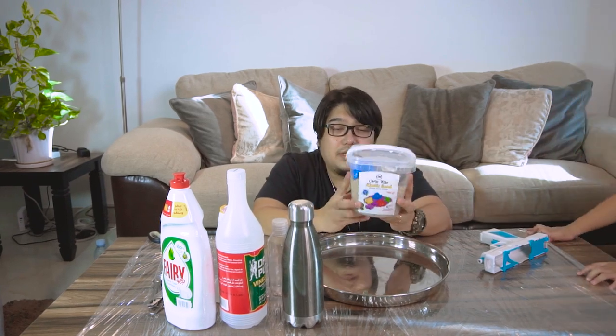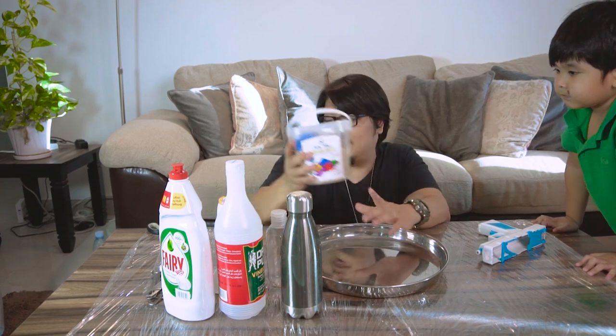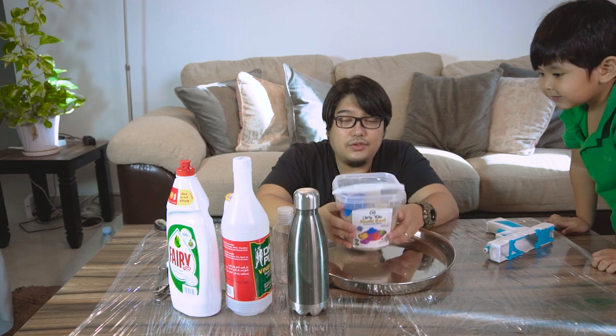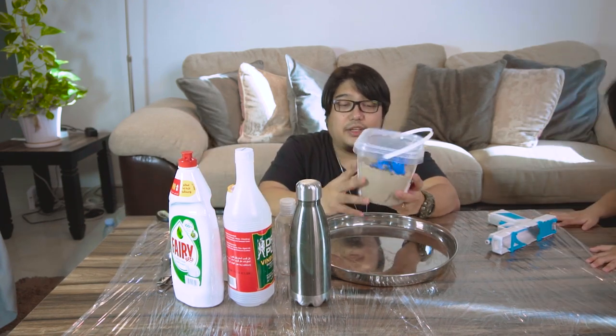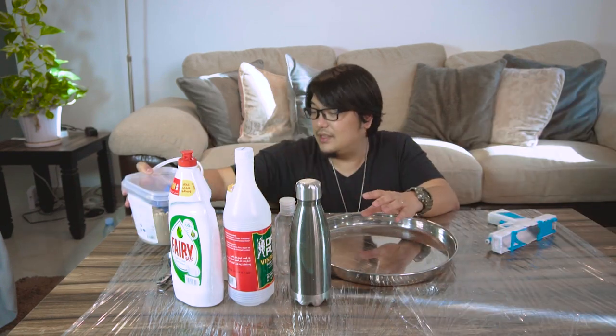We're also going to be needing pure baking soda, some measuring spoons, and sand. This is a kinetic sand, and we're going to use this to build the volcano. Maybe you can use some clay or something else — it's up to you if you want to try other materials for building the volcano. We're going to try kinetic sand.